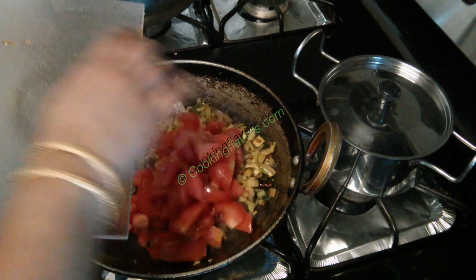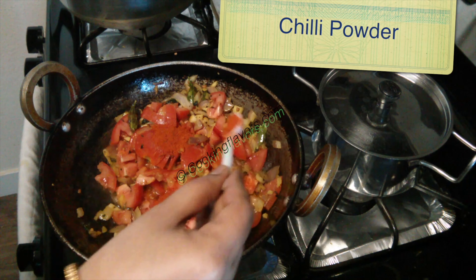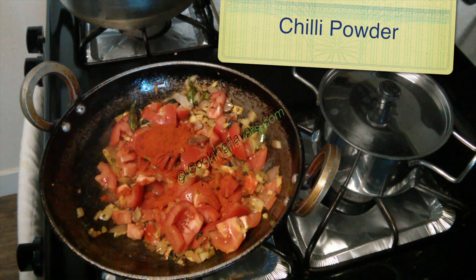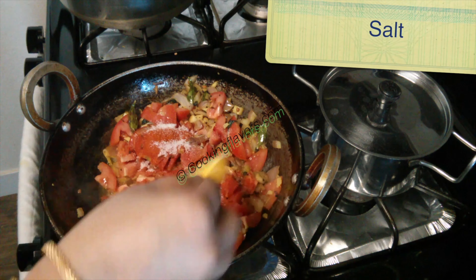This dish is very good. You can use regular Bangalore chili. I am using Kashmir chili, but you can use regular Bangalore chili.